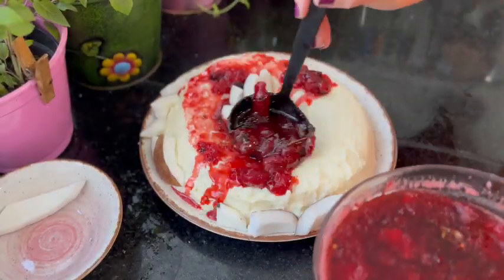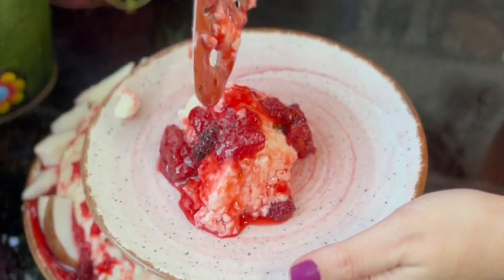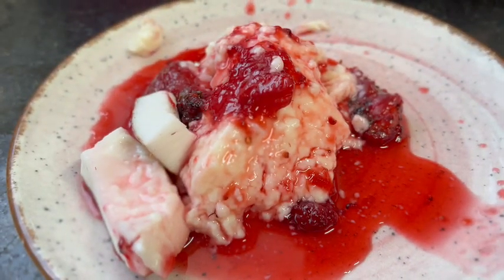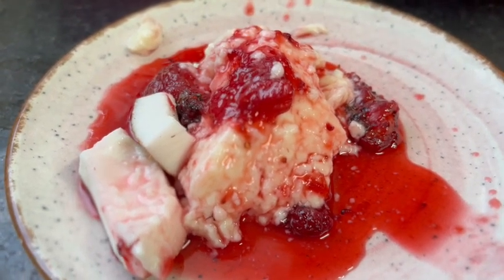Drizzle the red cream over the Blanc Mange. Enjoy this delicious dessert with your family. Share the recipe with your friends so they can make it too. Enjoy! Don't forget to share your results with us, and let us know how yours turns out in the comments if you recreate the recipe.